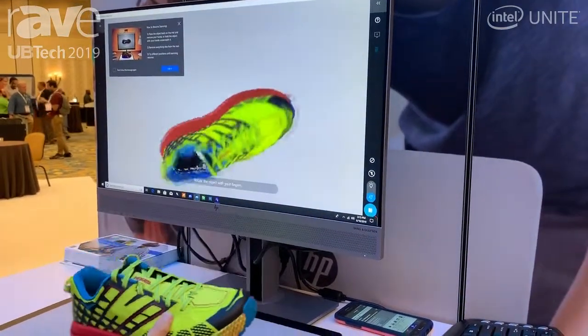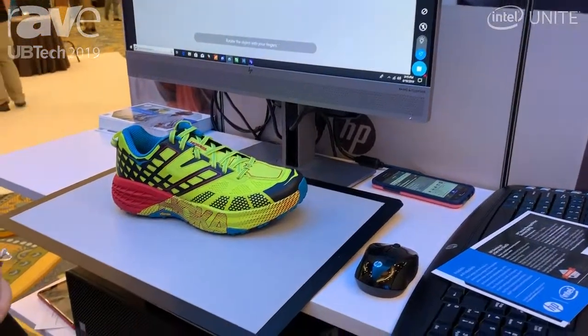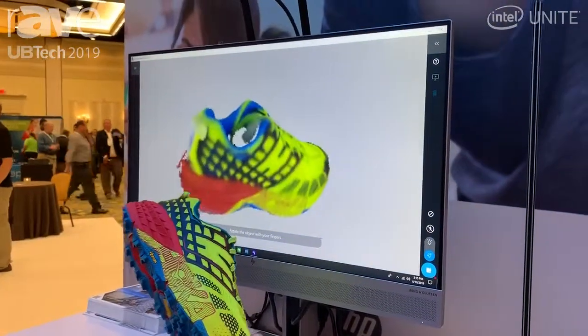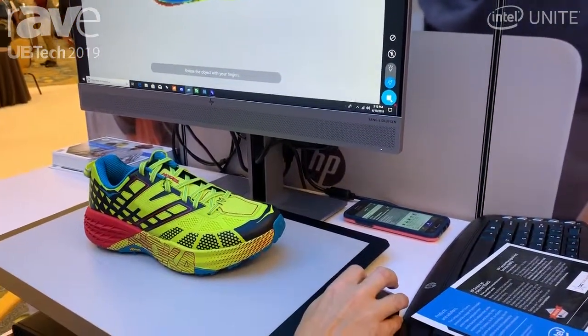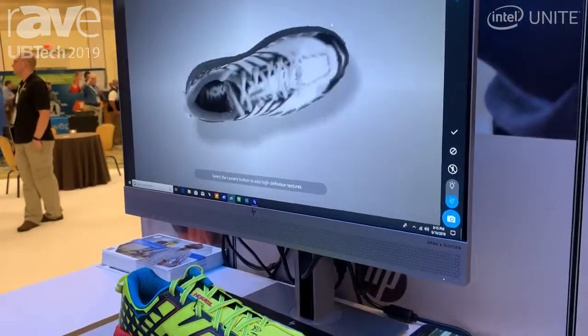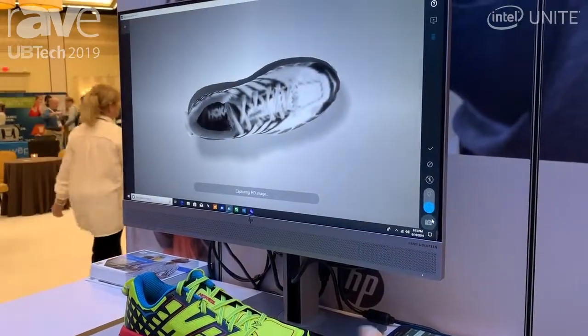If you lose tracking, you just set the item down on the work mat until it picks up tracking again, and then you can pick it up and rotate. For the sake of time I'm going to click the stop button, close out of this, and now I want to take a capture so I can perfect the texture and the color.